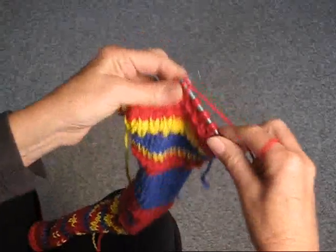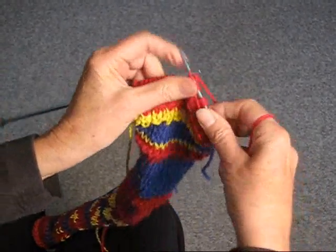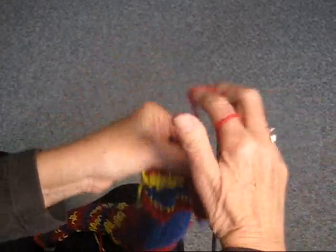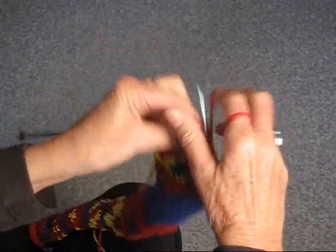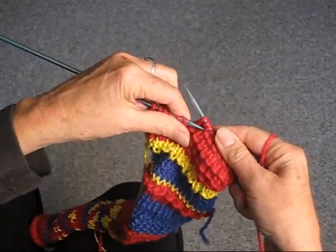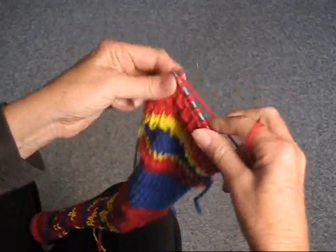Yarn over, knit two, you can get the idea now — pass it over, yarn over, knit two, pass over, and continue doing this until you get to the end of the row.